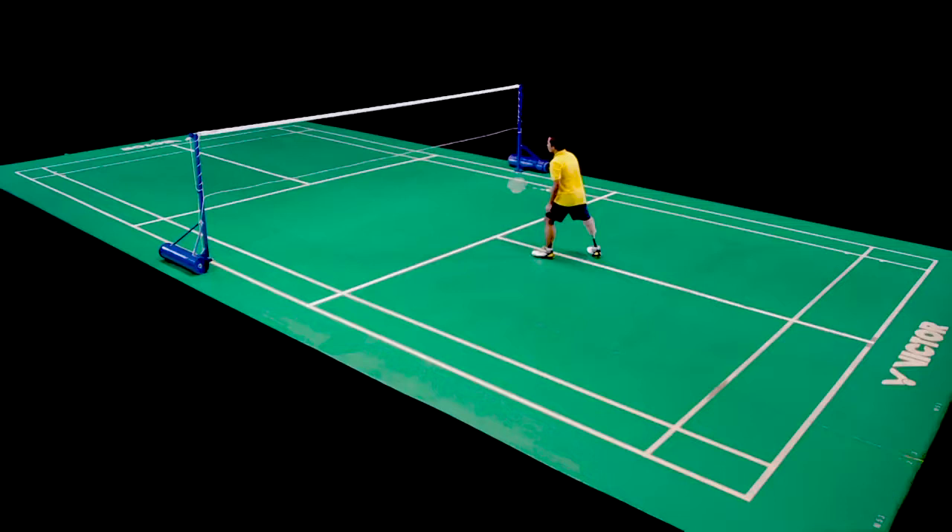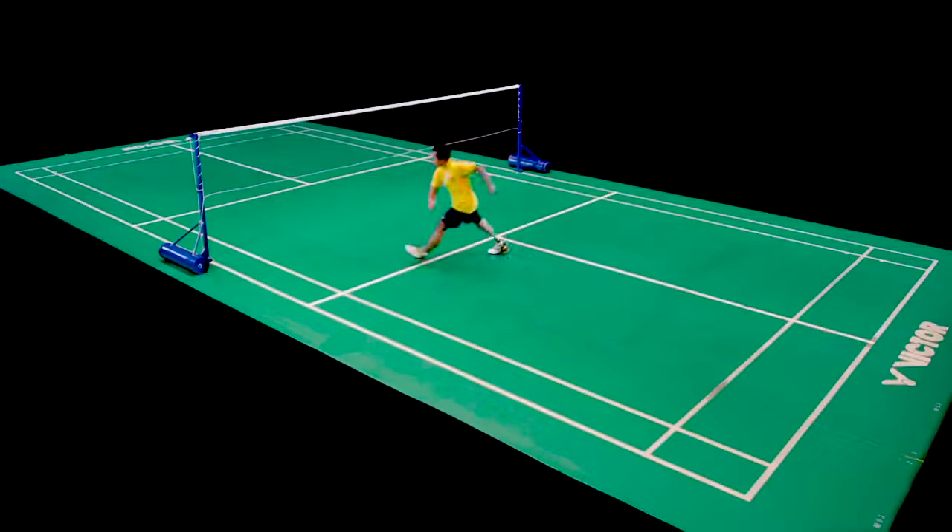These segments also concentrate on forecourt movement and hitting, and show a progression towards increasingly complex routines. The player starts with simple shadow movements to both forehand and backhand forecourt.